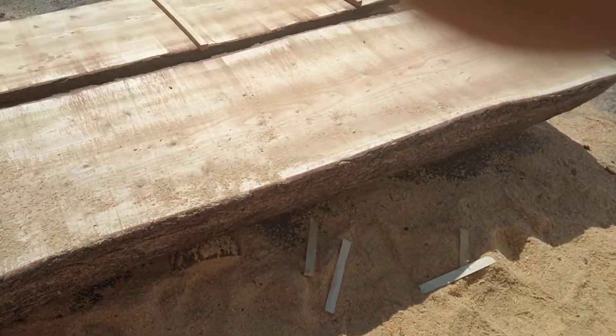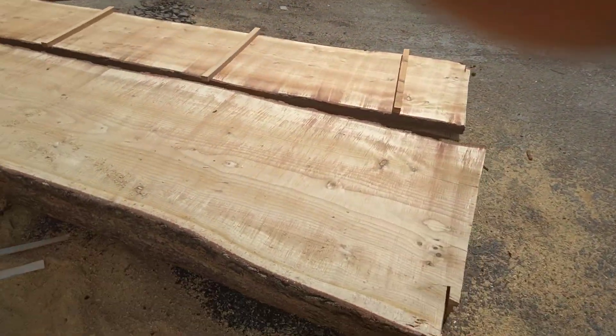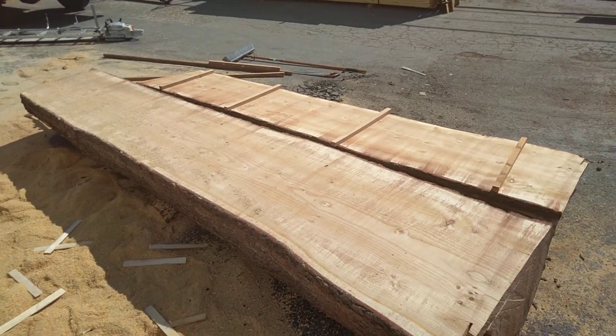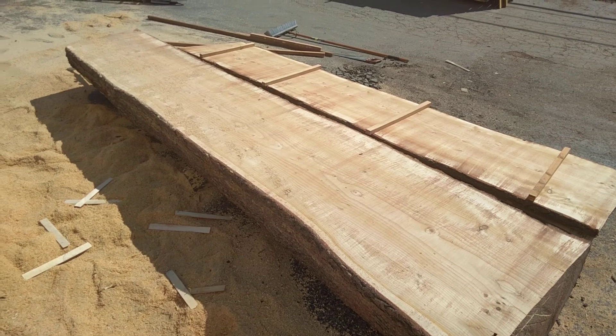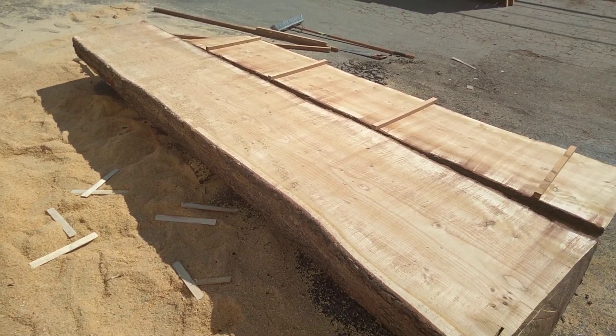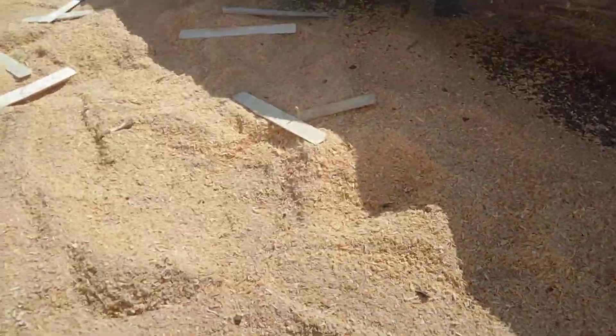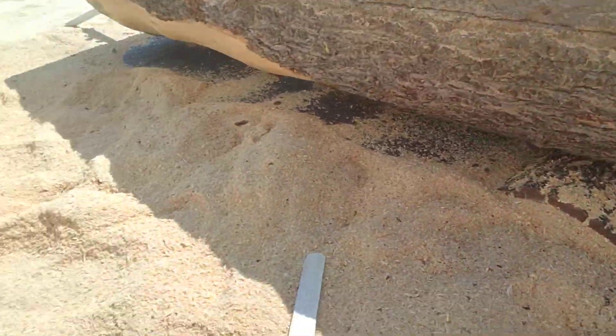This is pine — California pine. I forget exactly where this one came from, but I think it came from the Los Gatos foothills. They cut it down because the person who had the property didn't want this tree there anymore.